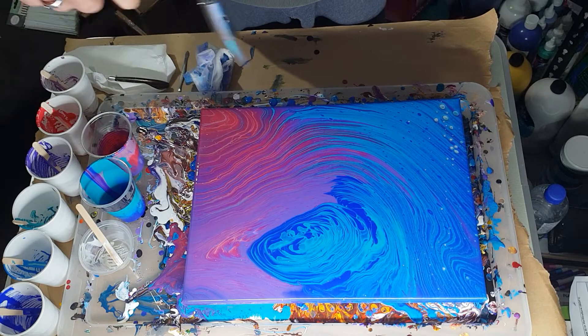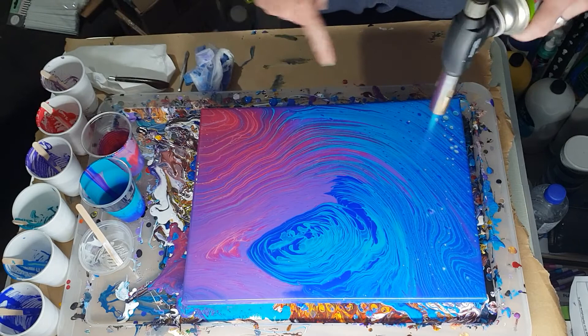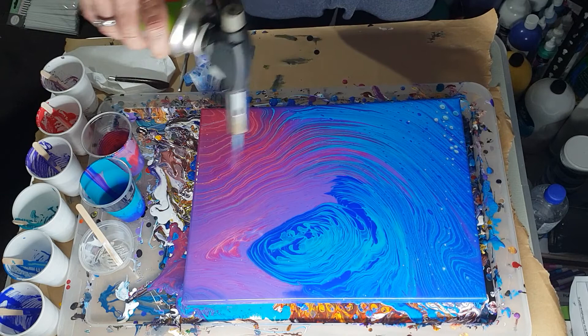Looks like I'm just going to get a few pearls again, but that is absolutely fine. I've got a pretty nice looking kiss pour here — mostly pinks down that corner, blues over here with a bit of pink running through, this end here is beautiful, with the turquoise running through. Looks like heating it up is not going to give me any more.